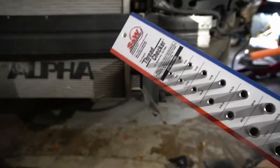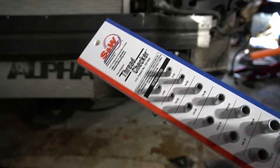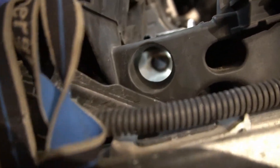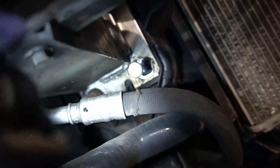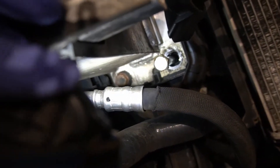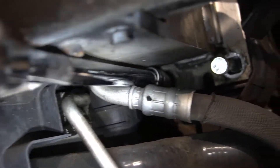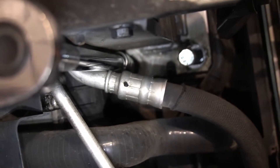If you want to pick up one of these thread checkers, I'll leave a link in the description below — super useful. The top bolt goes directly in this hole, right there, and the third one is just to the side of the one we just removed. When taking out that bolt, just be careful of the hard line. I'm using a swivel extension to make sure I have a little bit of clearance.